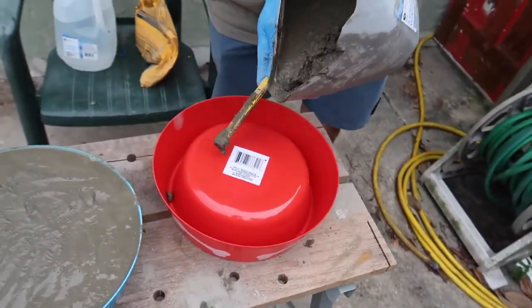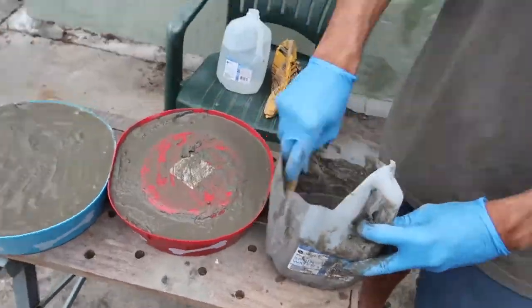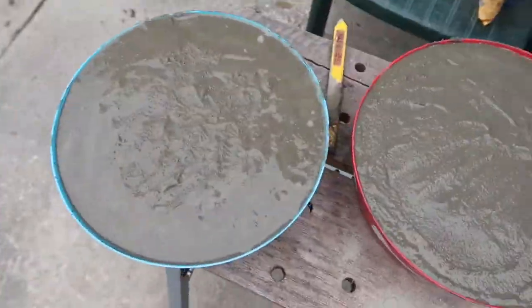Here I finish up the second red bowl and I'm pretty much done. I just have to wait 24 hours for the molds to dry, and we'll come back to check out what happened.